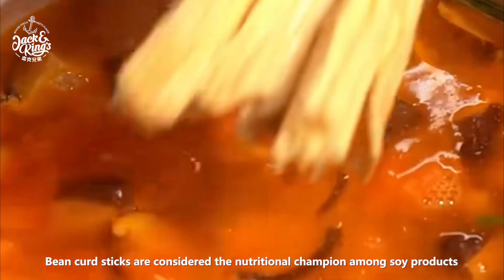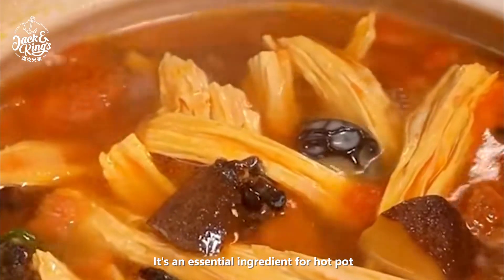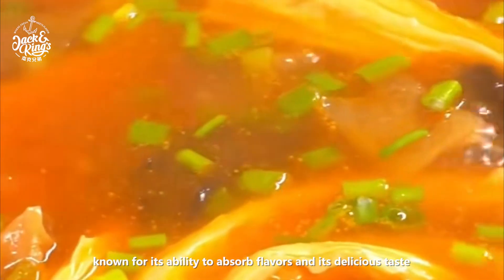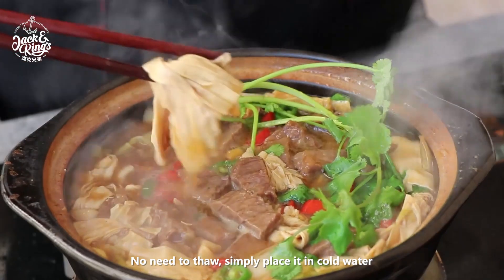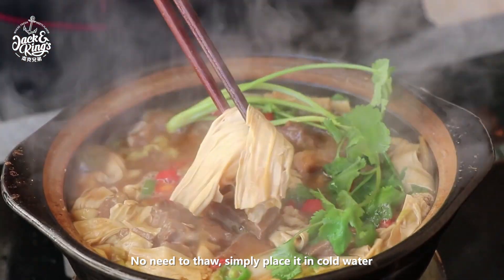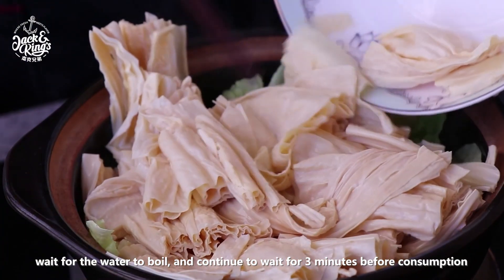Bean curd sticks are considered the nutritional champion among soy products. It's an essential ingredient for hot pot, known for its ability to absorb flavors and its delicious taste. Cooking them is convenient and quick — no need to thaw. Simply place it in cold water, wait for the water to boil, and continue to wait for three minutes before consumption.